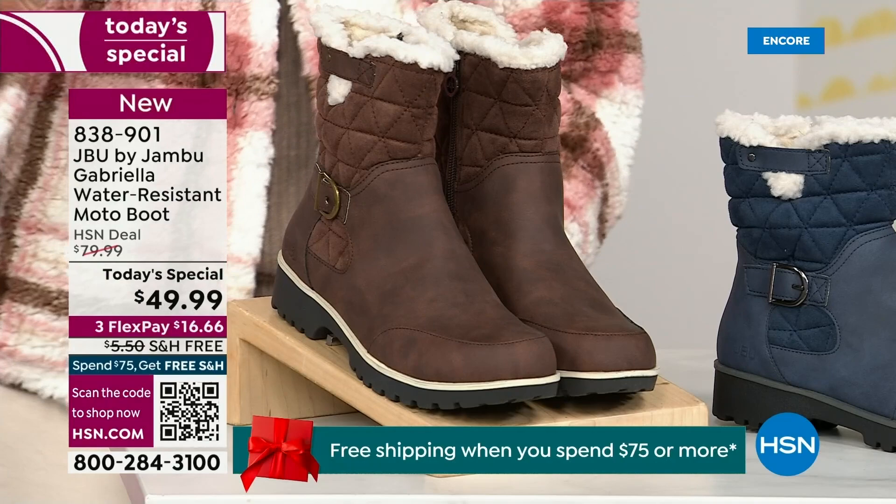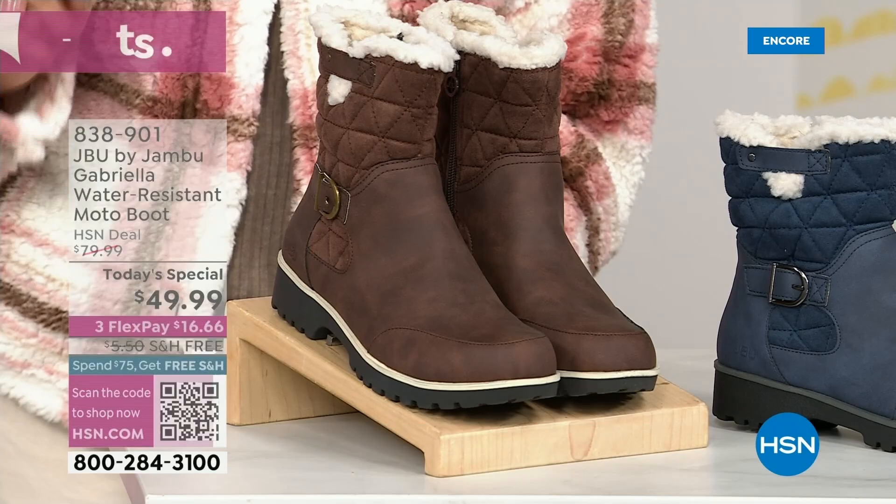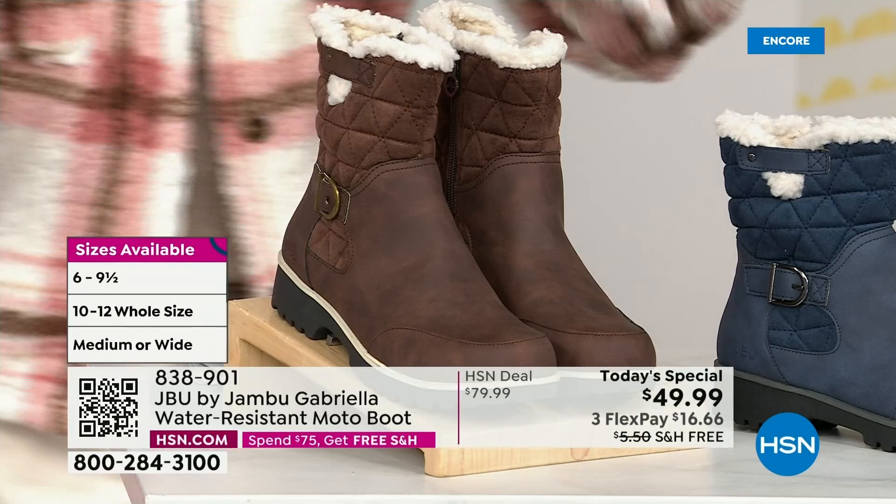And if that weren't enough — here's the icing on the cake — we go size six, six and a half, whole half sizes up to ten, eleven, and twelve. And we even have the foot size in medium and wide width.